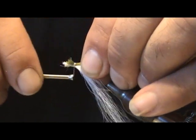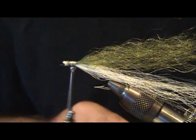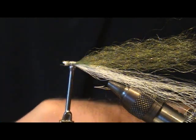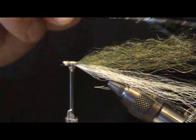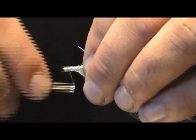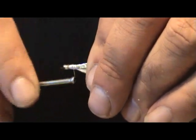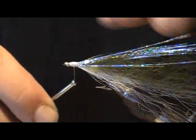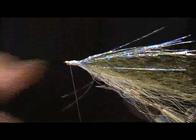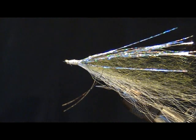Attach that in, then come in with some holographic mylar flash — I like to put a pretty decent amount of this onto the fly. Go ahead and tie this in right on top. Take a second to make sure everything is even, then tie it in and make a nice little body. Whip finish it off.